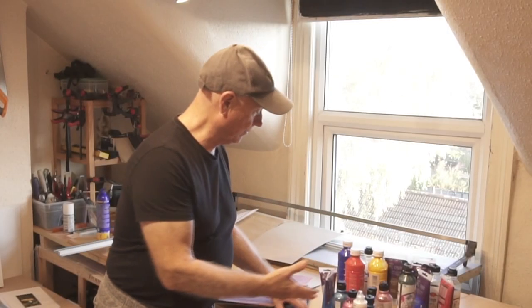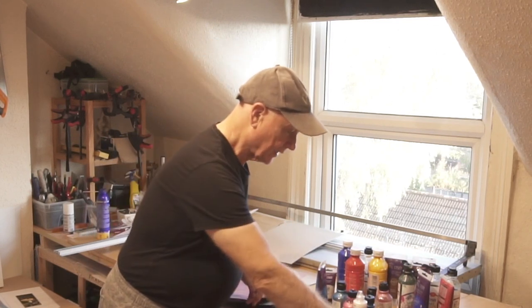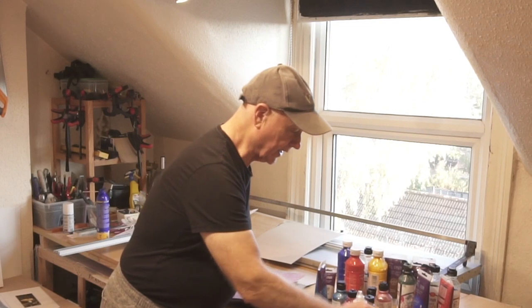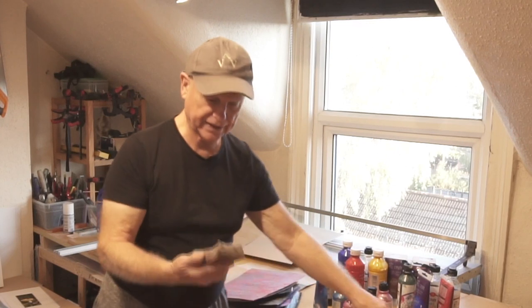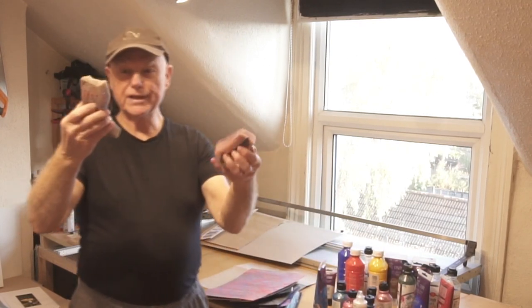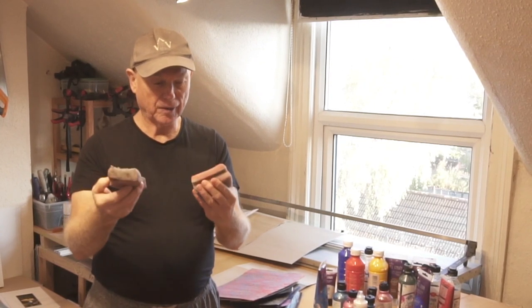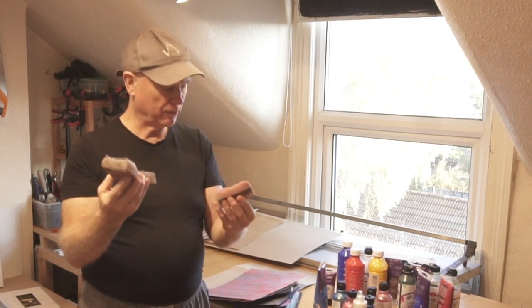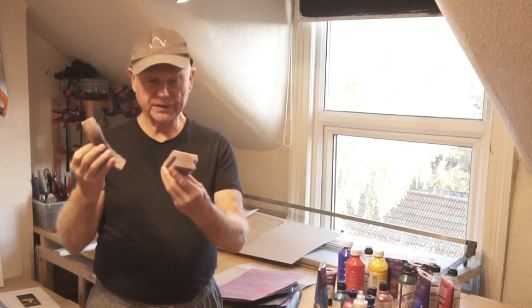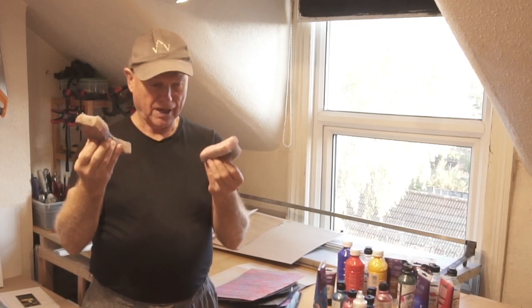I have loads of stuff from Wilco — children's paints, some brushes, a little tray for mixing the paints — but most importantly are these really old sponges. These started life as scourers; you might have them kicking around. You normally throw them out when they get to this stage, but they actually make very, very nice pattern-making devices.